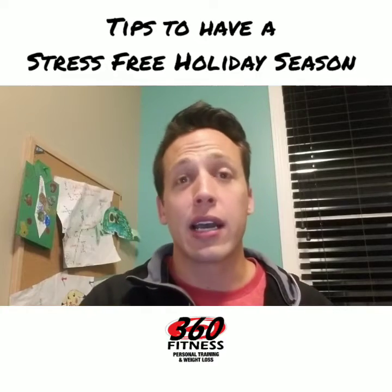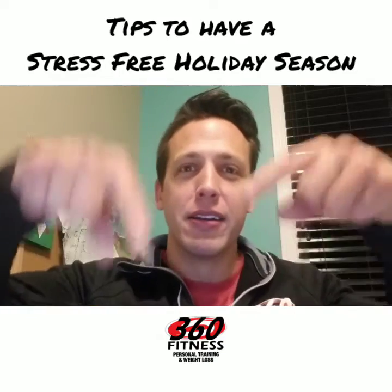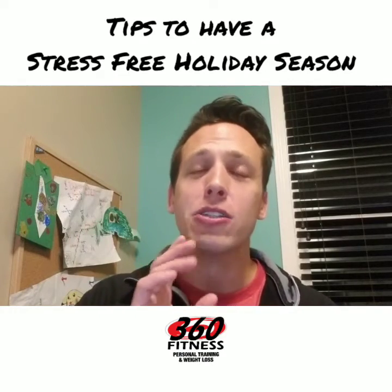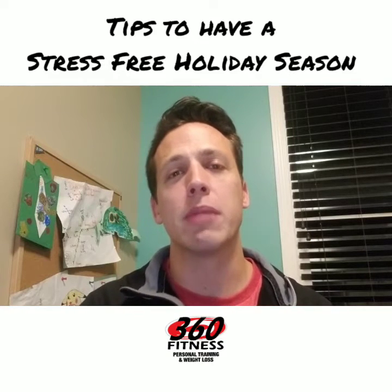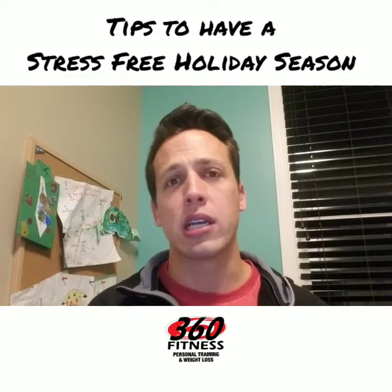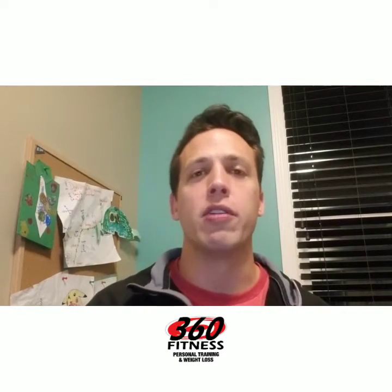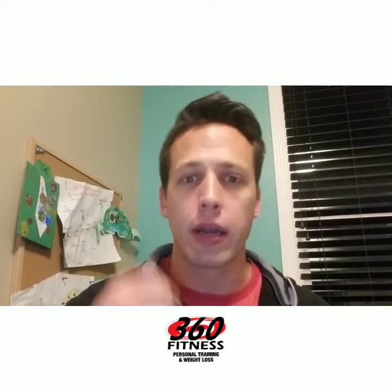Second, plan your workouts — put them in your calendar. Think of it like a doctor's appointment: three times a week, strength training inside the gym. Make it a non-negotiable. It's so easy to skip one workout, then skip a week, then skip a month, and all of a sudden it's March and you're 20 pounds heavier wondering what the hell just happened. Plan it in right now.